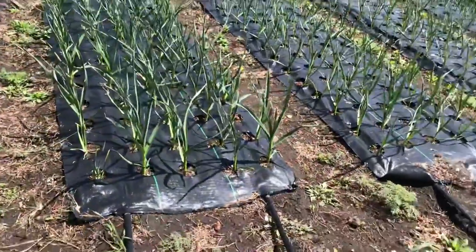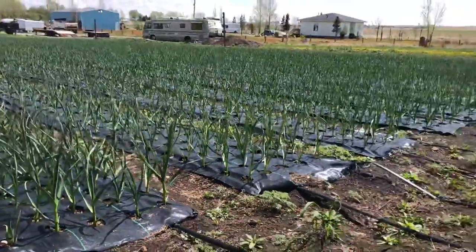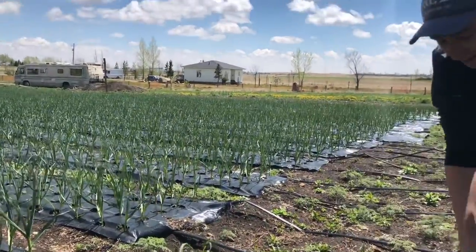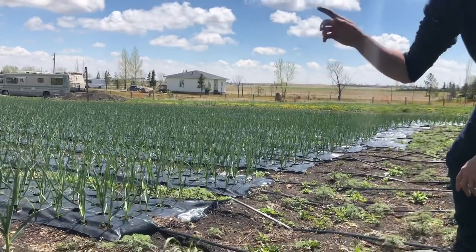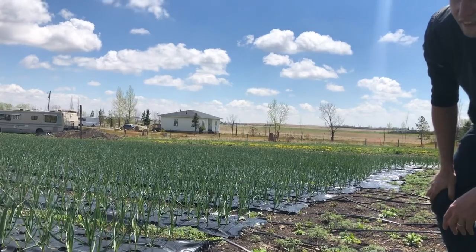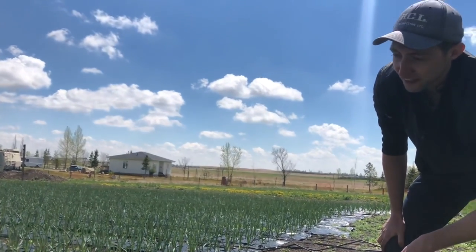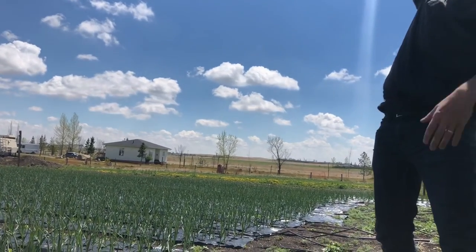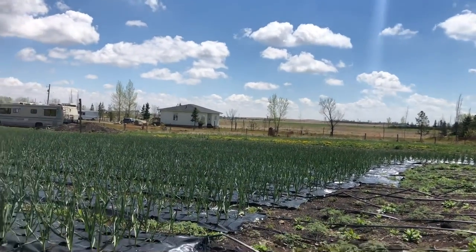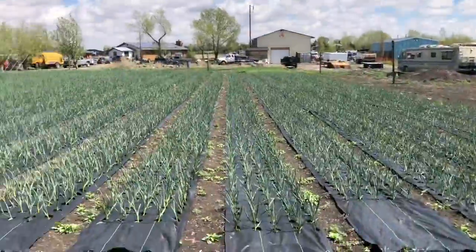The main garlic is the big Hutterite crop — the Hutterites grow a ton of elephant garlic; they've got silos full of it. That's actually one of the main reasons I didn't plant any elephant garlic. We got a couple of friends in the Hutterite colony and they brought us out there and showed us a 20-foot-tall silo full of dried-out garlic bulbs. So the Hutterites have got the market on that.